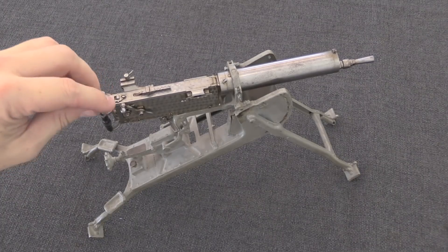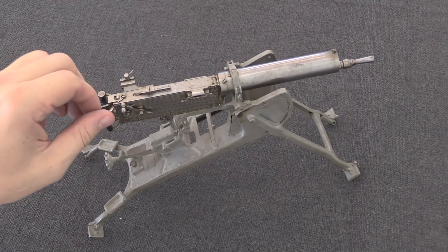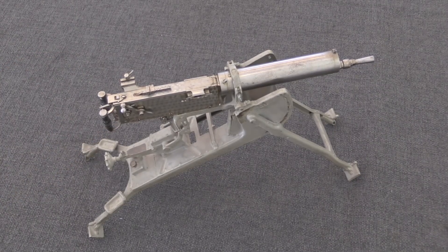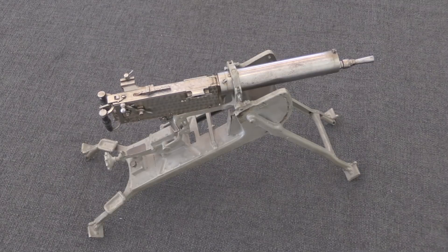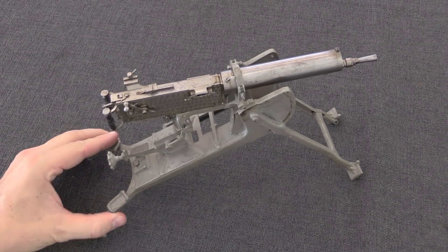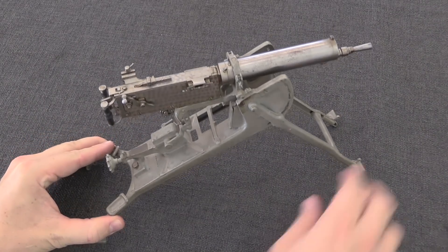We don't know exactly who made this, or exactly when. Werner Kessler, who runs the Kessler Auction House, suspects that it was made during World War One by a watchmaker who was in the army and sitting in the rear line somewhere with nothing to do. Whether that's the case or not, I really couldn't tell you. All I know is you don't see this sort of workmanship much anymore.